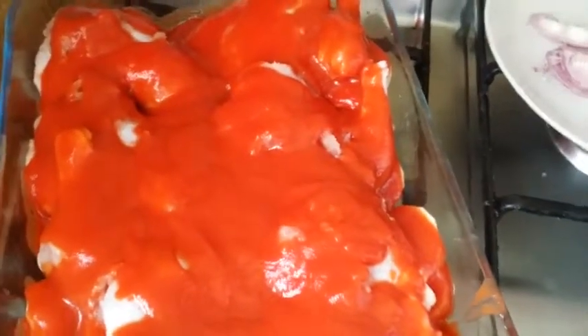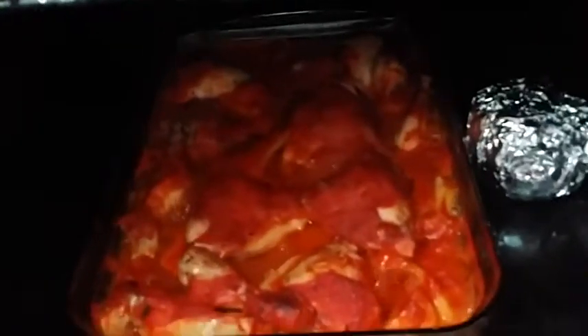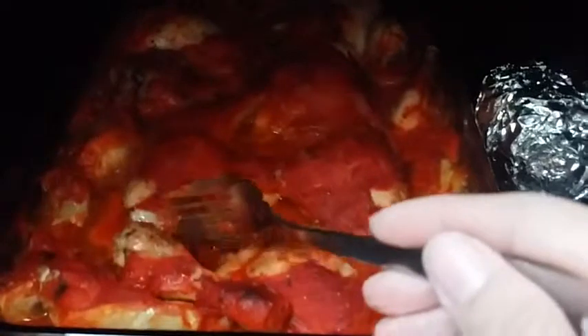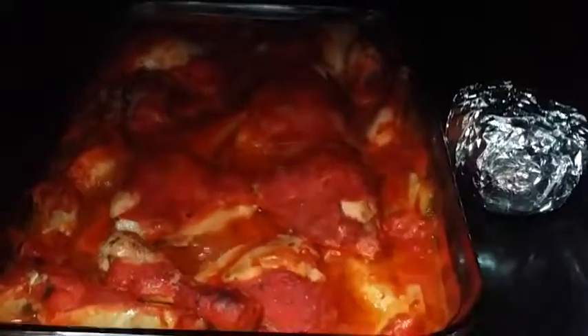Hello everybody — this is how the potatoes look when done. You can check one and see it's melting in your mouth. I've also got some beetroot here to steam and serve with the salad. The chicken has a gorgeous color. My twins are here with me — that's it! I hope you like it. If you did, give it a thumbs up and subscribe to my channel. Bye!